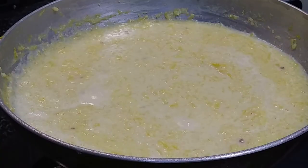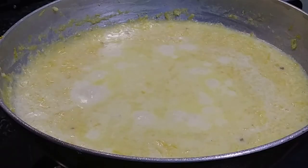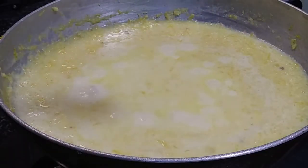Cook it on low flame. Once it comes to a boil, we will add one teaspoon of rose water — this would enhance the flavor as well as the aroma of the payasam. Mix it in, and once it comes to a boil we will turn off the flame.